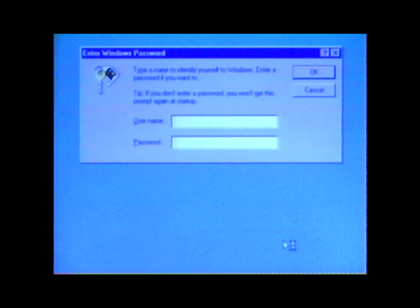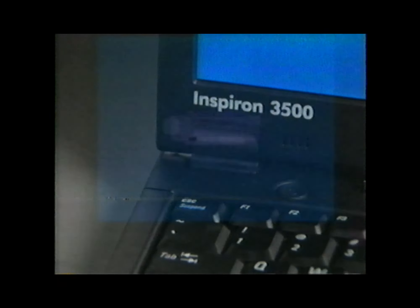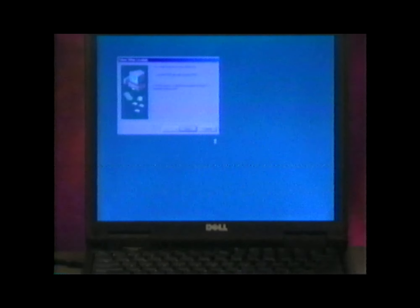On some systems, you may see a window asking you to enter a Windows password. If you want to assign a password, enter your username and your password if you choose to use one, then click OK. If you choose not to use a password, press the Escape key on the keyboard. A series of windows will appear to indicate that Windows 98 is setting up hardware, loading drivers, and performing other related tasks. Whenever prompted, click Next to continue.